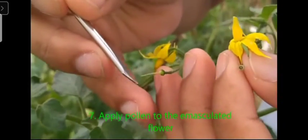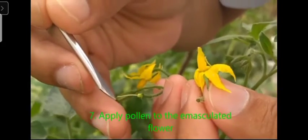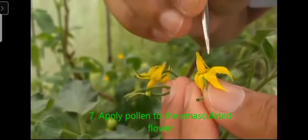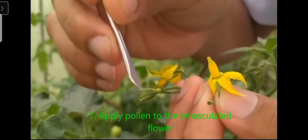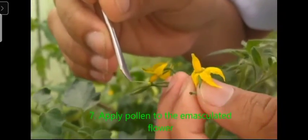This is the dusting. Pollen grains are applied — you can apply the pollen grains over the stigma like that. You can do it quite easily.